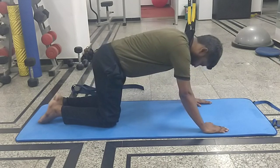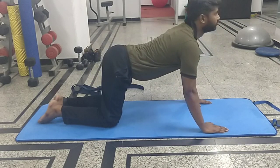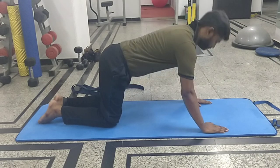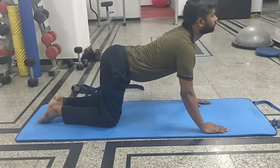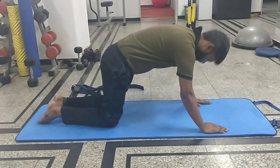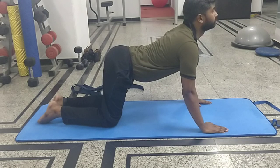The next exercise is the cat and camel exercise. You are bending your head forward and then taking your head up, so the arch of the spine is going up and down when you are performing this exercise. When the back is going up, you have to breathe out. When the head is going up, you have to breathe in.